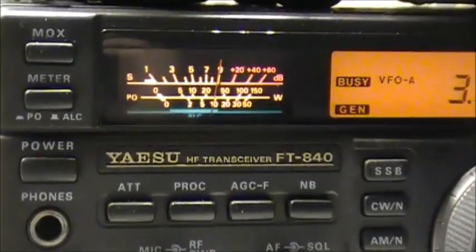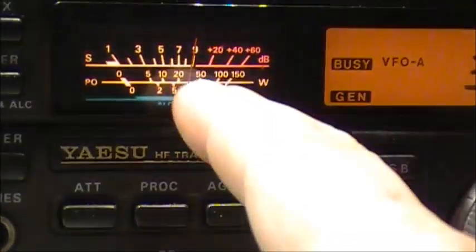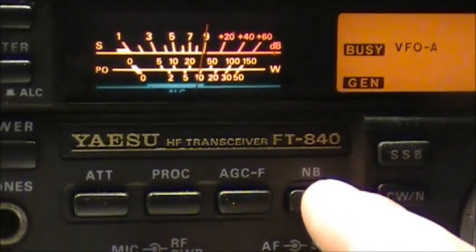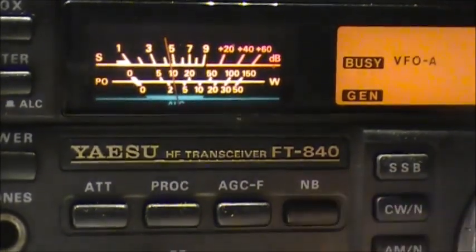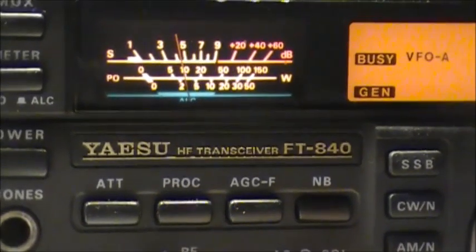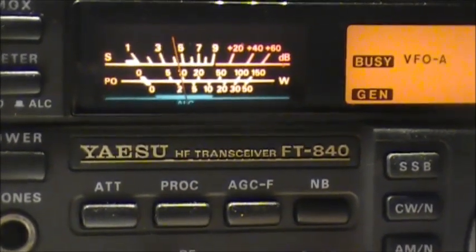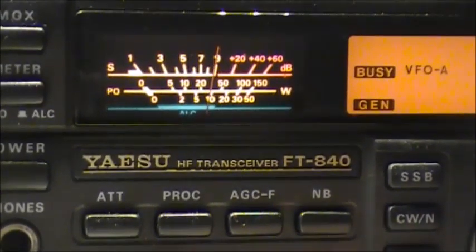So I'm just going to press the noise blanker button here. Turn up the volume and you'll see the needle here pretty much drop out. So yes indeed, the noise blanker on the Yaesu FT-840 does indeed work, as you can see.